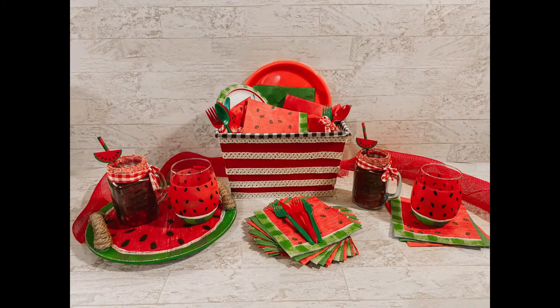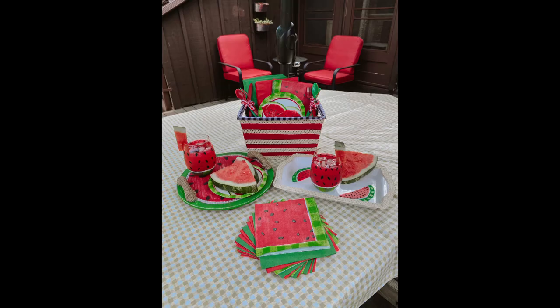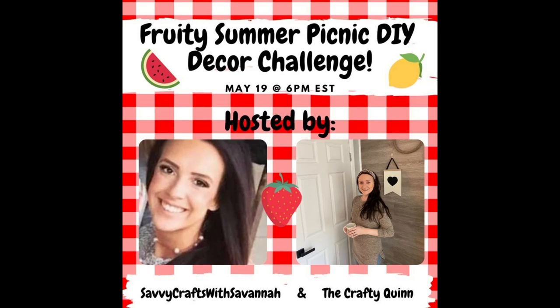Okay, that's it for today's video. I hope you enjoyed it. If you did, please remember to subscribe, hit the notification bell so you'll be notified every time I upload a new video, and give me a thumbs up. I'd like to take the time to thank Savannah from Savvy Crafts and The Crafty Quinn for letting me be part of this great collaboration and challenge. Don't forget to check out their channels and the playlist linked down below. See you in the next one.